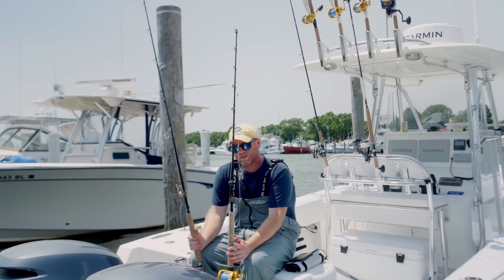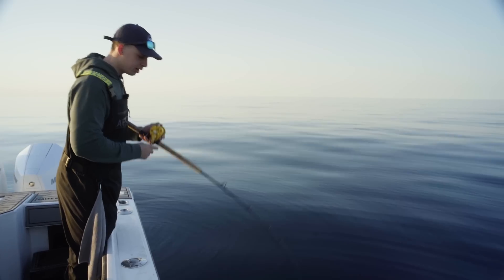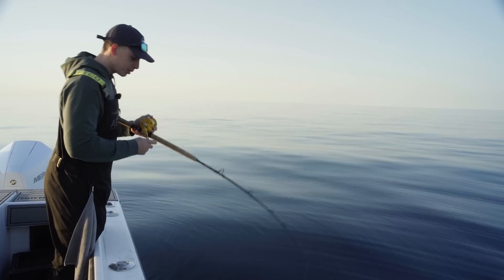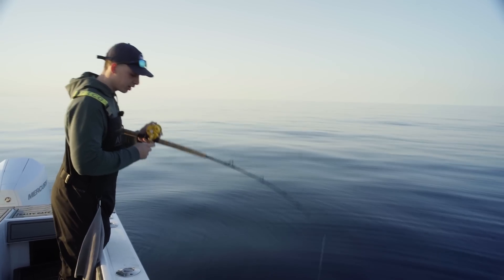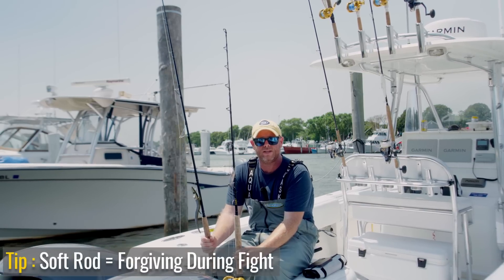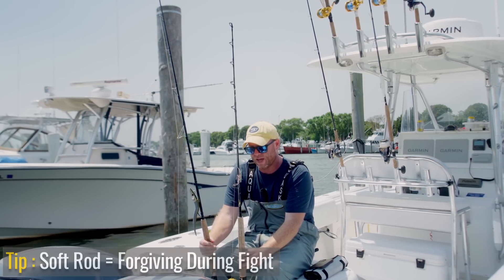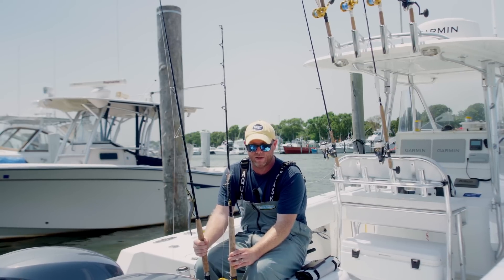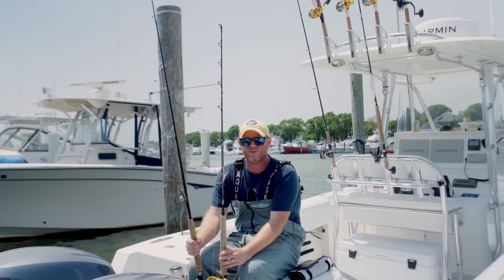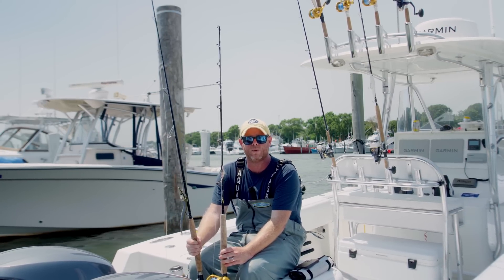A couple of attributes I'll talk about for cod fishing: I like a soft parabolic action because you're pulling these cod sometimes up from 300 feet of water. If you have a soft forgiving rod and the fish get bouncy or start hopping around on a heavy jig, that soft blank will be more forgiving in getting the fish to boatside. If it's too stiff or too fast, the fish can sort of bounce itself off your rig.